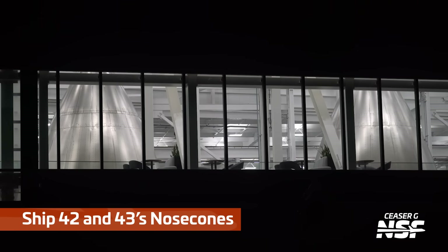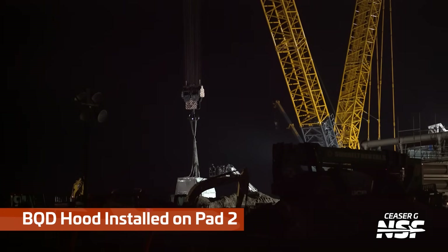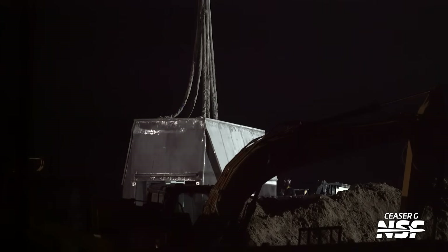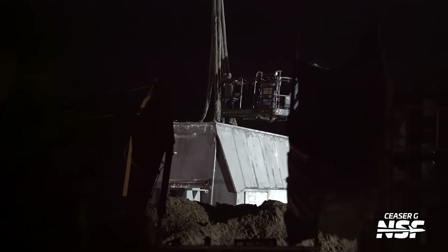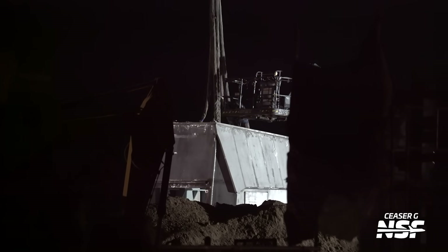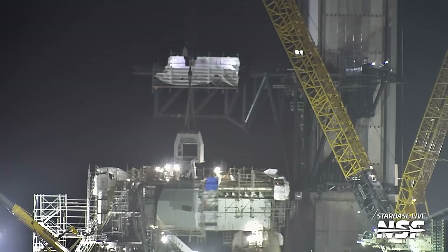Ship 42 and Ship 43's nose cones there — we just check in with them on occasion to see how the work progresses. And then we're over at Pad 2 and we've got that Booster Quick Disconnect hood that is not under tension yet. You can see the lines are still slack there, but it seems to be hooked up to a crane with the load spreader. Let's see if we don't see this thing do a Kato — a crane-assisted takeoff.